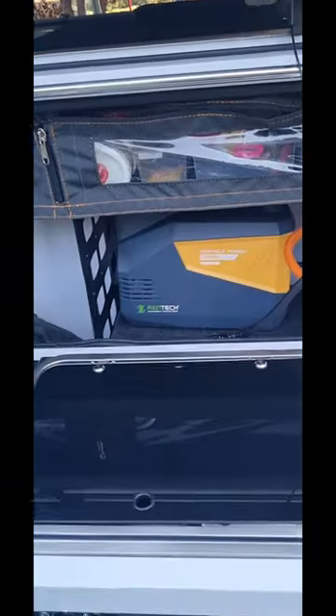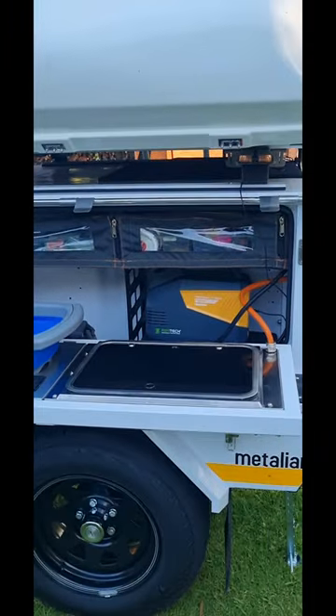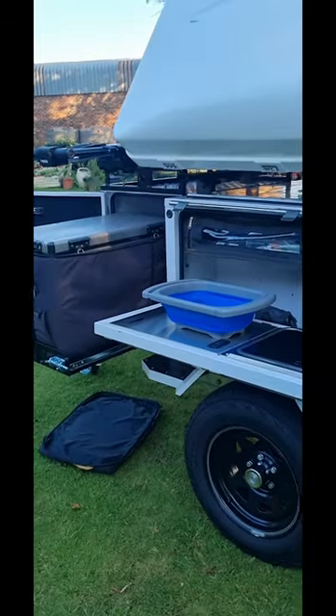I've opted for a portable power bank as opposed to a deep cycle battery, just because of dual purpose — it can be used in the home. The fridge is set up on a slider.